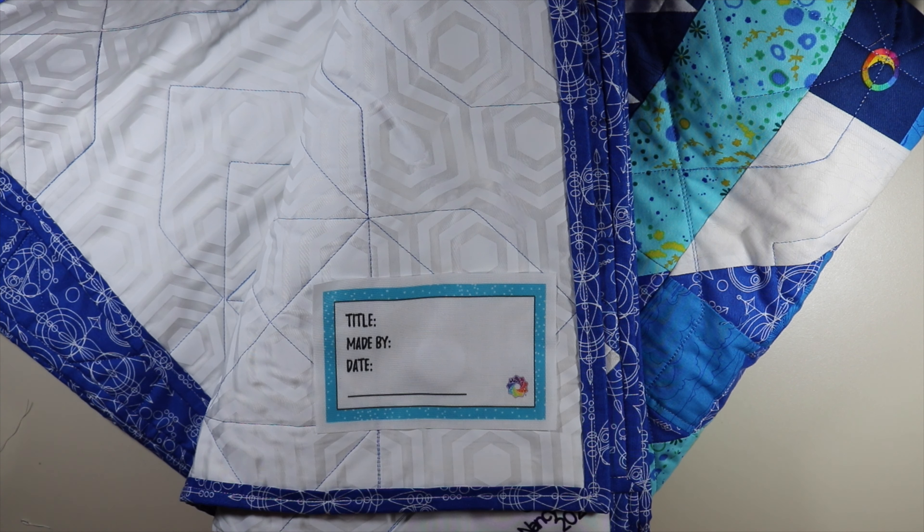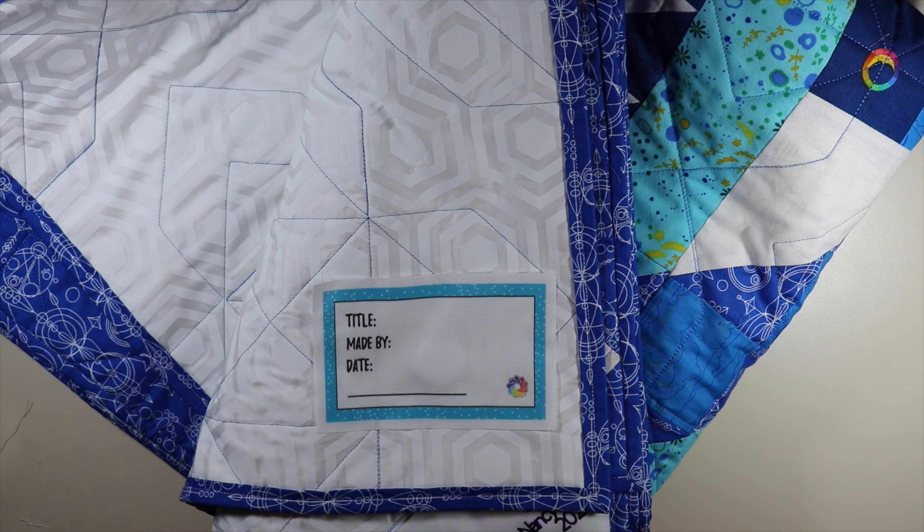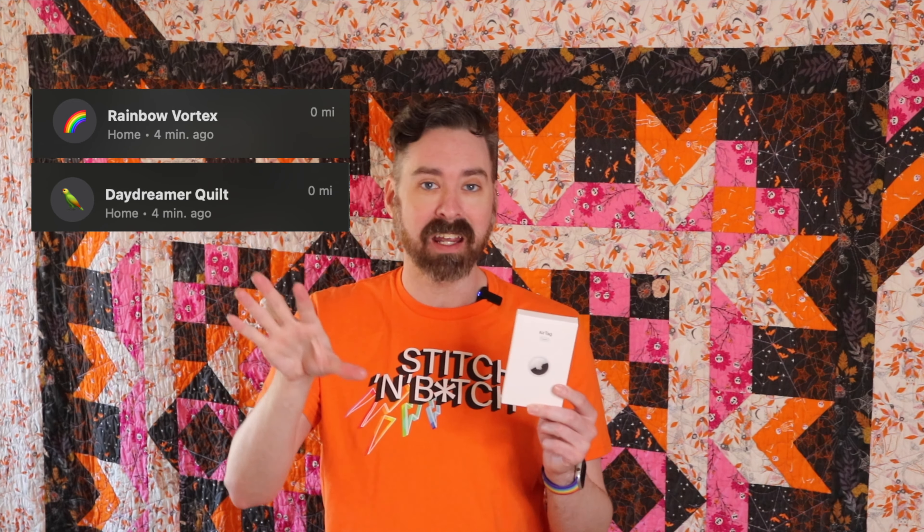I have not had any judges ever notice there was an AirTag inside my quilt, so I've never gotten a comment on it. If you're worried about it showing through, I haven't had a problem with that. In the app, I like to name that AirTag the same thing as my quilt, or some reference to it, so I know which AirTag is in which quilt and where it's going.